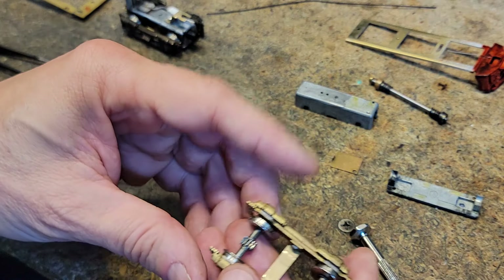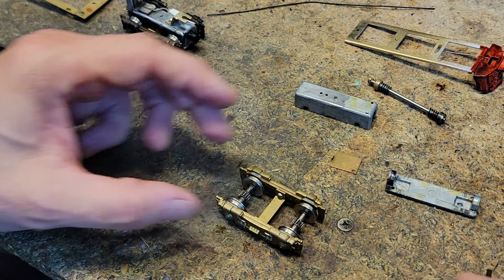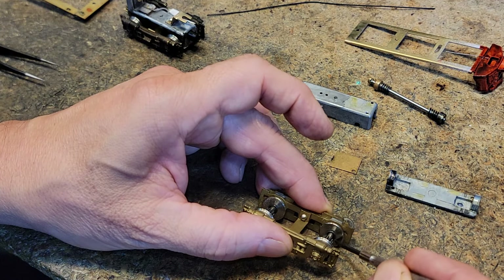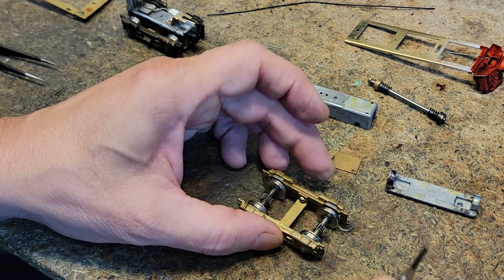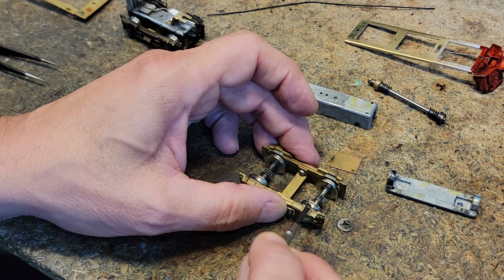Now, how about these trucks? Take note on this. This is the front end of the unit. The insulated wheels are insulated on the black rail. The red rail is live.